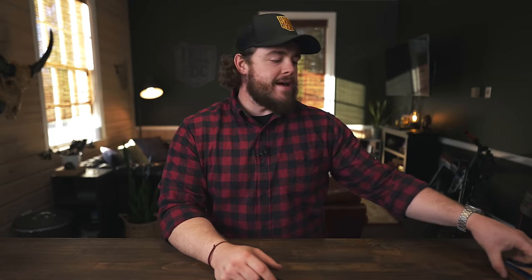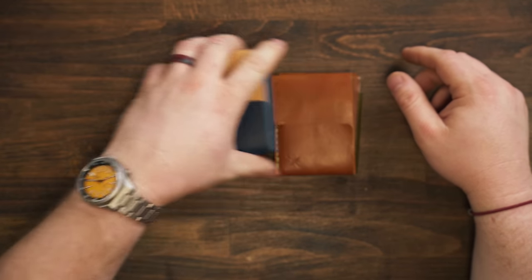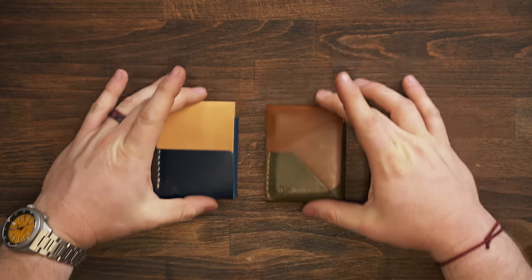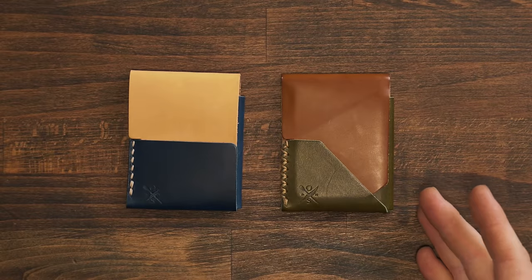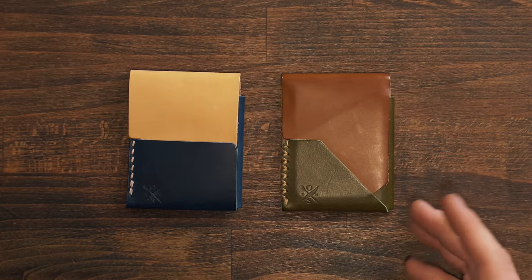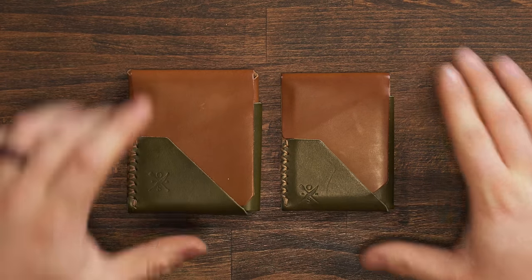Now let's talk about the new stuff — the stuff that you don't know about yet. These wallets right here. I'm going to move the others off to the side. I would say Hubei — it's Hubei. Michael told me Jeremy was right; I told him I thought Jeremy was wrong. Jeremy was right. I always said Hubei — it's Hubei.